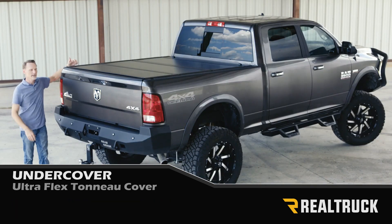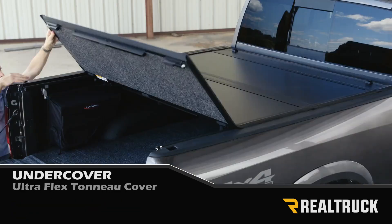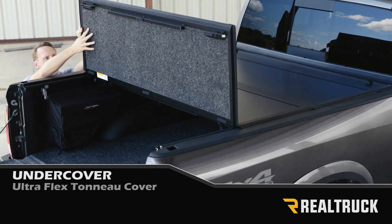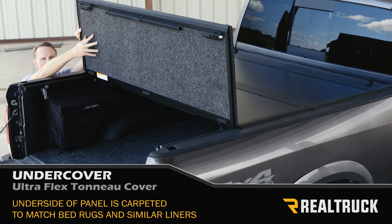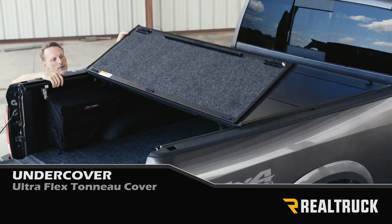Let me show you how to operate it. First, lower your tailgate, then from either side you reach in, pull the cable, and you can pull the cover over. The panel on the bottom side has a carpeted underside that's going to match any kind of bedrug material you might have installed in the bed of your truck.